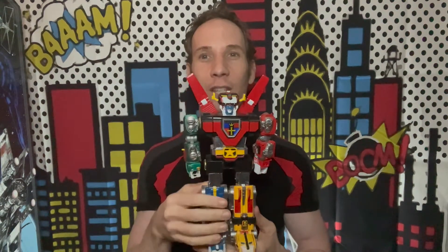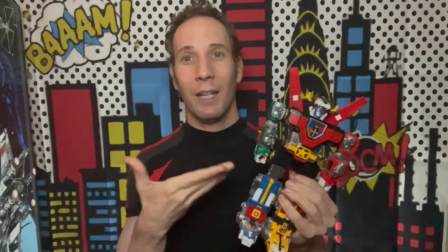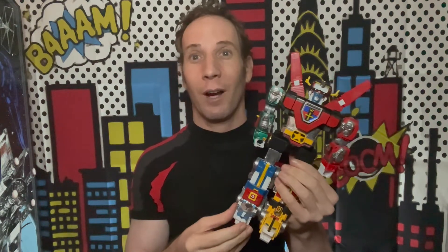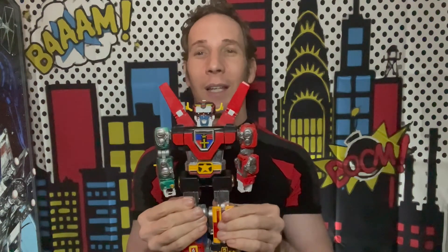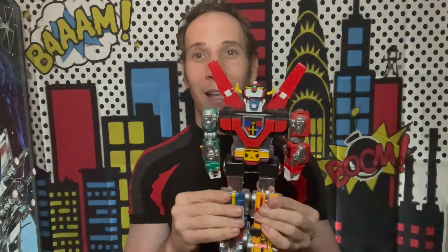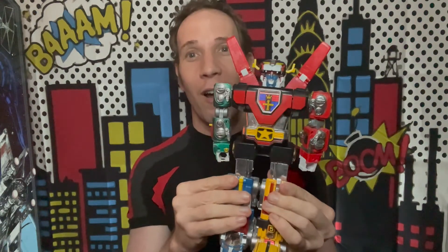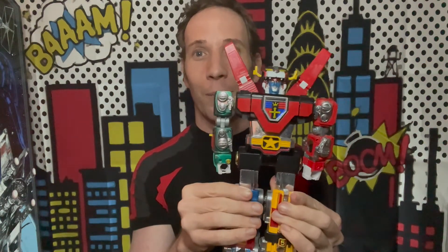What a great closer look. I hope you enjoyed the Vintage Voltron Defender of the Universe review. You can find this guy on eBay — I found him for a little over $300, but you might be able to find a better price. You can also find individual lions on eBay for a variety of prices. This was one of my favorite toys of the 80s. He's still amazing — it's Voltron, Defender of the Universe. Iconic — an iconic toy and an iconic television show cartoon.